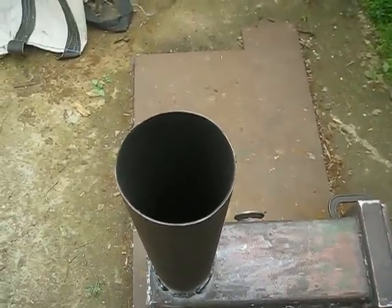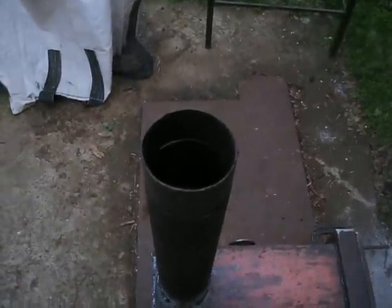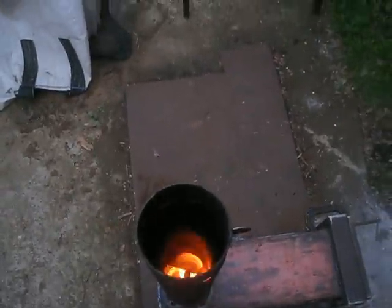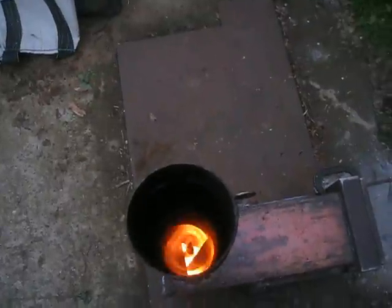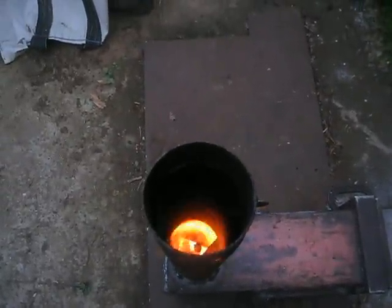Thank you for watching for now. It is almost dark outside — we are a few minutes after sunset. Now we can see better the fire. I am not sure, but I think the tertiary air is doing something, even though it is not so evident. I think there is something going on over there. When the stove is completely built, I suppose it will work even better than this.